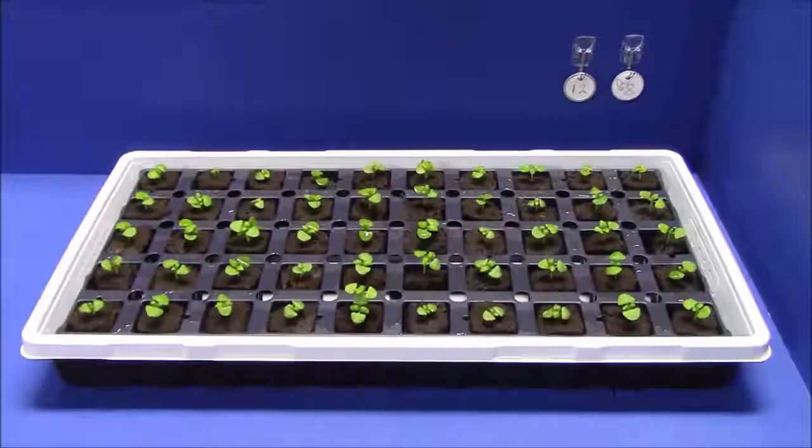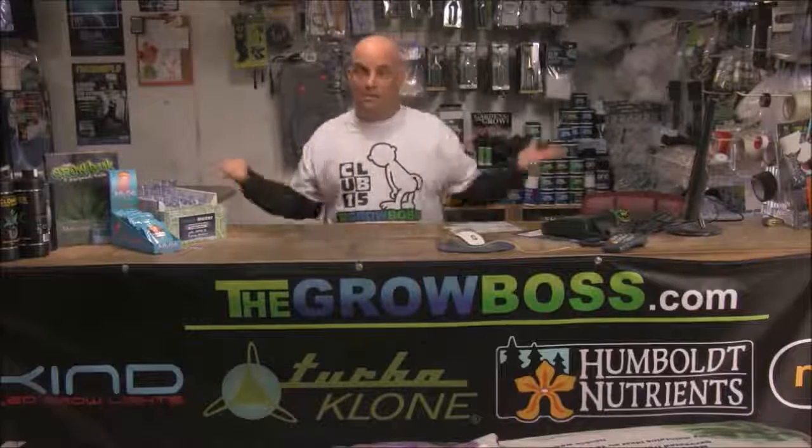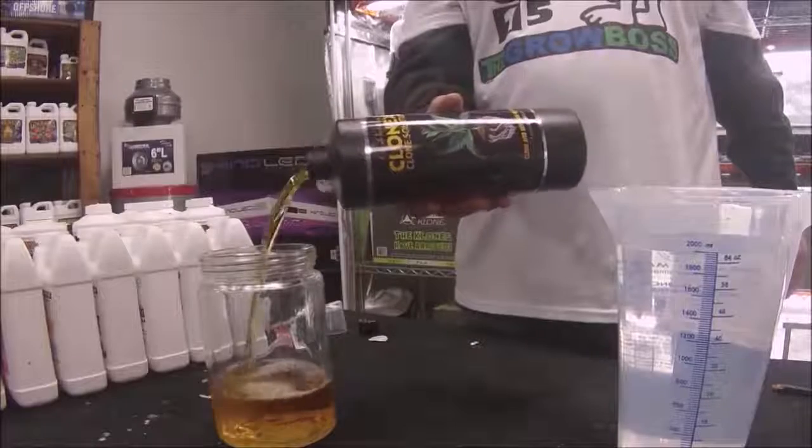This is a 7-week, 5-video series where we grow basil from seed so we can test and compare the products I sell in my hydro store and finally figure out not only what works best but how best to use the products. Later in the video we'll be mixing nutrients, watering, feeding, and comparing plant growth.